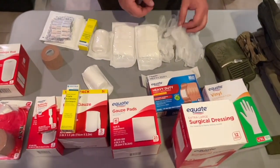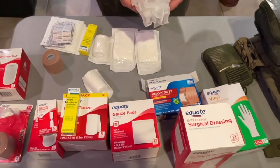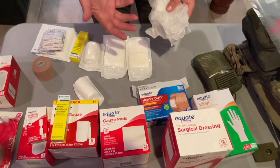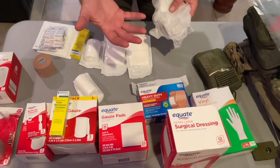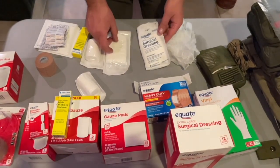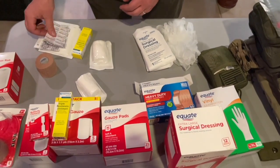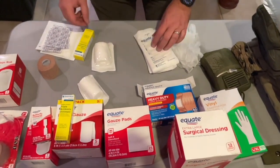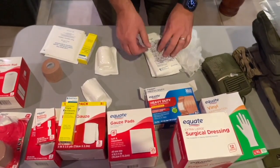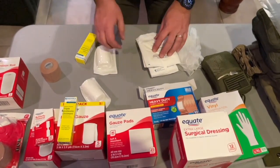We're going to get four vinyl gloves. I recommend large or extra-large because a smaller hand can fit into a large glove, but if you send small gloves, someone with bigger hands won't be able to use them. We want two large or extra-large surgical dressings, four butterfly closures, six band-aids, and three large gauze pads.